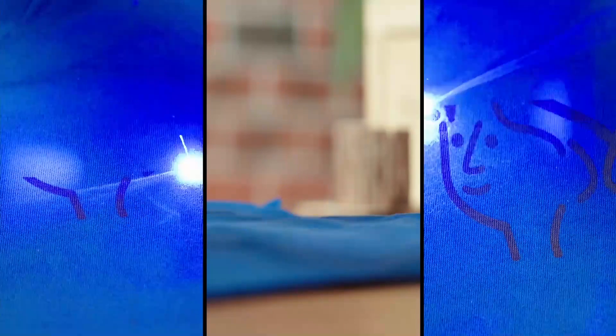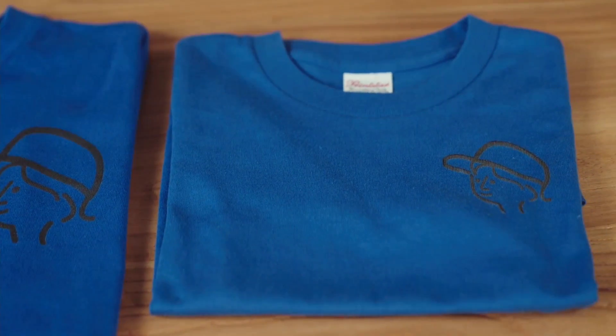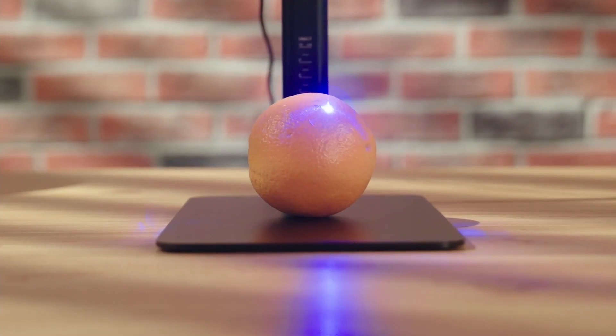Any desired pattern can be engraved on a variety of different materials, including metal, leather, cloth, bamboo, wood, paper, food, plastic, and more.